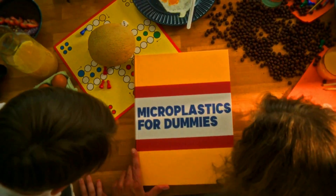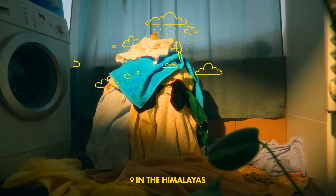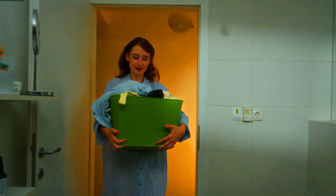PlanetCare 2.0 is also very easy to use and maintain. Simply attach it to your washing machine hose and run it through a normal wash cycle. The filter will trap the microplastics and you can simply remove them from the filter after each wash.